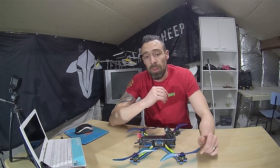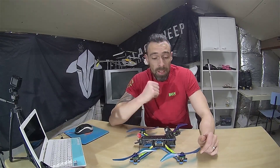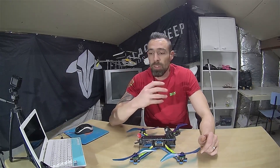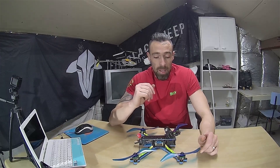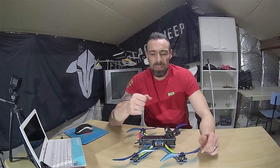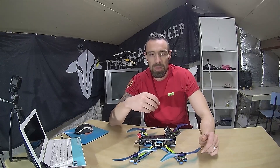Hey guys, I'm Don and I'm gonna welcome you back to my channel, Sexy Freestyle. Now, if you've seen any of my other videos, you'll see that me and my friends would like to fly freestyle. We've done this for a few years now. I tried some drone racing, but not really my thing — I think the competitive part is not my thing.